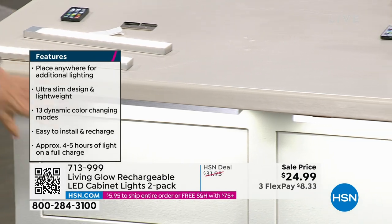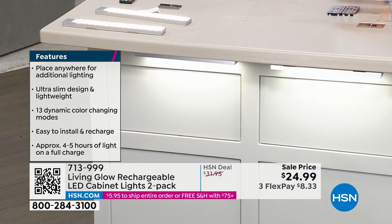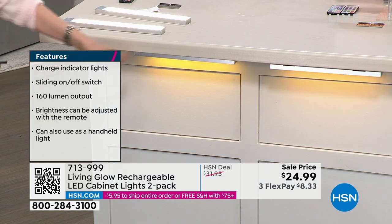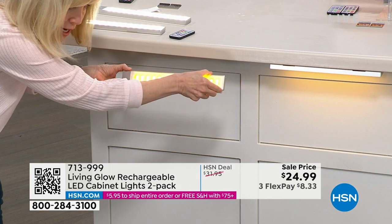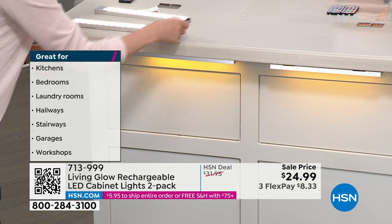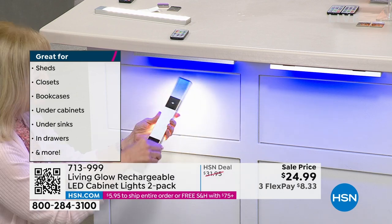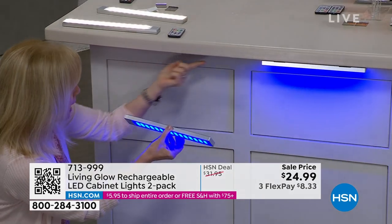Turn it off and you don't see anything — turn it on and it totally transforms the space. Imagine it on your kitchen bar, underneath your kitchen island, under a kitchen cabinet. The glow that casts down is amazing. It's a magnet so you just take it off when you want to charge it — no batteries, no wires, nothing to screw in. Each comes with two brackets and included double-sided sticky tape. Take it off, charge it, stick it back up.